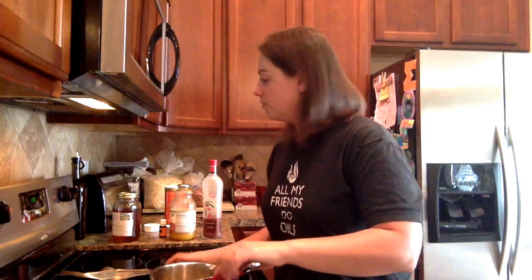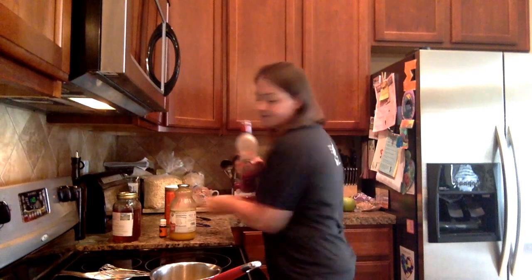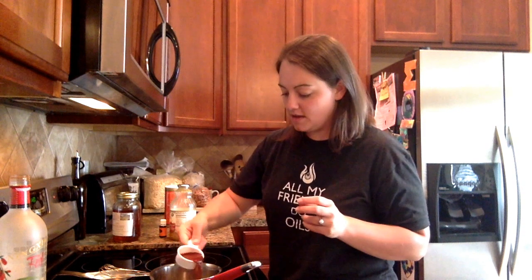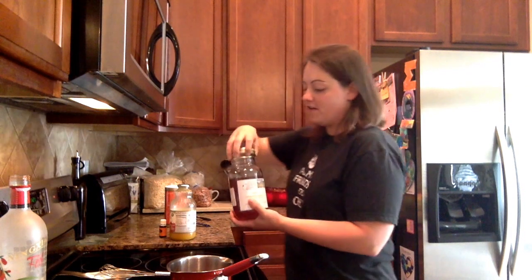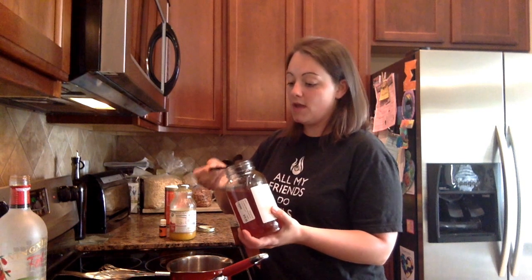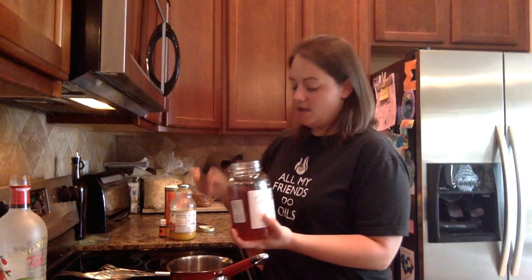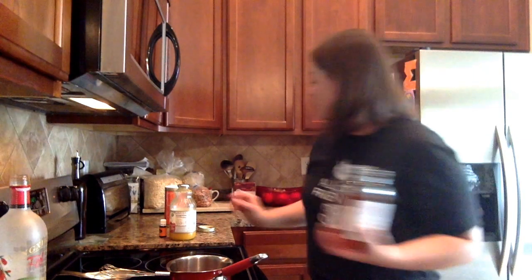Once removed from the heat, add a fourth of a cup of the Ningxia Red. I'm always looking for ways for my family to consume Ningxia Red, so I was really excited when I found this recipe. Then go ahead and add a tablespoon and a half of the raw honey — I'm just going to eyeball the half tablespoon to avoid extra dishes.